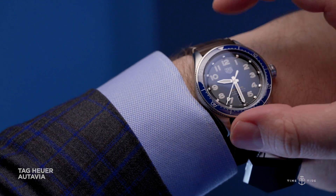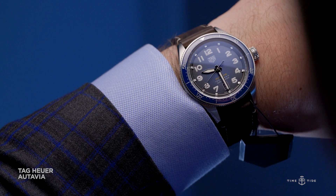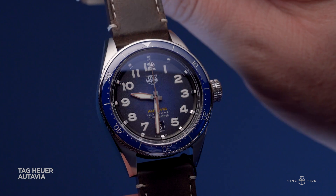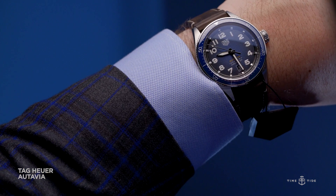The Ortavia has the potential to be a super important new line for Tag Heuer — sporty, but not overly automotive, and versatile enough to work in a range of situations. I can see a lot of people liking this proposition, especially given the Australian RRP of $4,700 on leather.